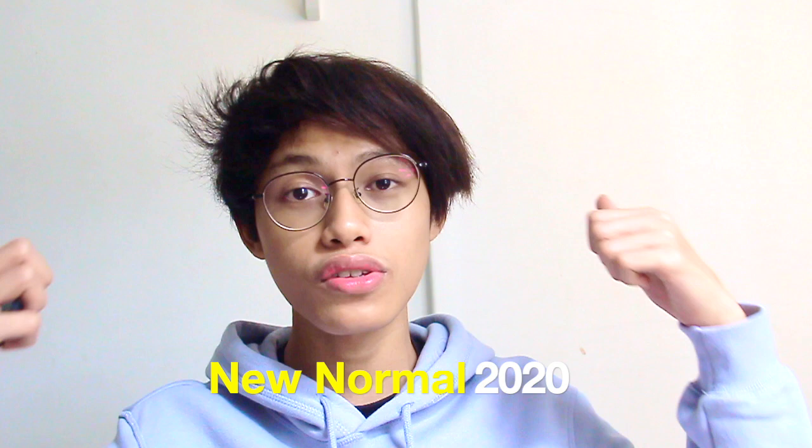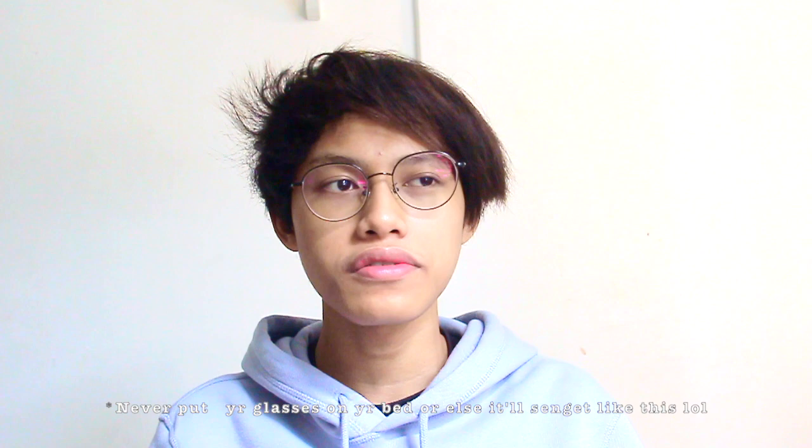Hi, Assalamualaikum, what's up everyone? Welcome to my YouTube channel. I hope you guys are doing great in this new normal 2020 and I hope you guys have an amazing day. Today is a very very special day because of two main reasons. First, I'm going to unpack or unbox my new gear for my filmmaking and video recording. Second, I'm going to make a short introduction for myself — who I am and what I'm going to do here, and maybe it's a good thing for you guys to know me.